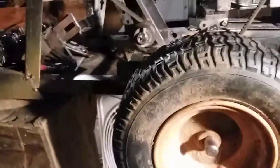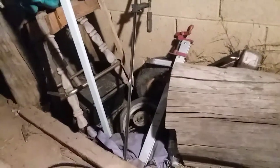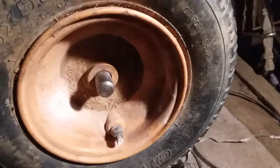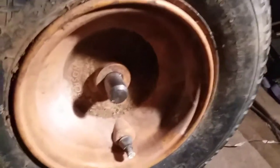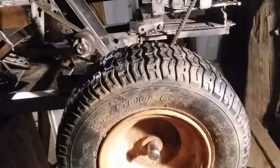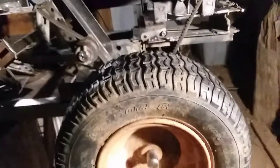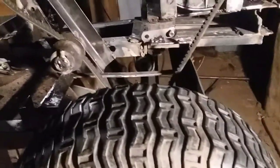Remember, everything I use is scrap — things I find, things that people throw away. I found this tire. There's another one over there but it's got a different opening size, like an inch and a quarter. This is going to be the drive tire. The other tire is from a Vespa scooter I found in the alley — I took the tires off it.